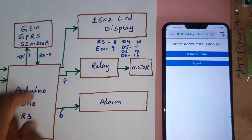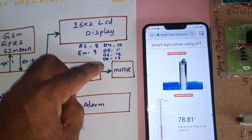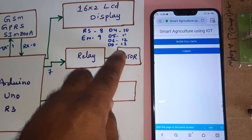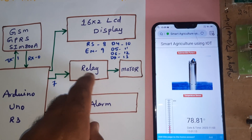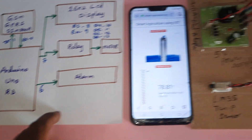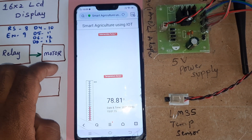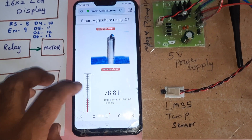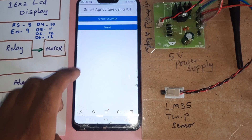A 16x2 LCD character display shows whatever process is going on, connected via RS, Enable, D4, D5, D6, D7 pins. GPIO pins connect to a relay and AC pump — an SPDT relay, single pole double throw — to switch the AC pump on and off, plus one alarm that beeps. An IoT webpage provides motor control functions: manual on, manual off, automatic on, automatic off.